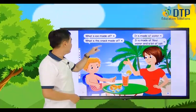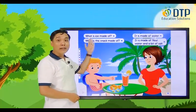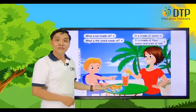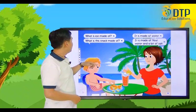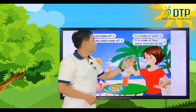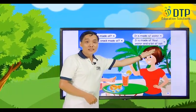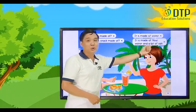Now listen again and repeat. What is ice made of? It is made of water. What is this snack made of? It is made of flour, water, and a bit of salt.